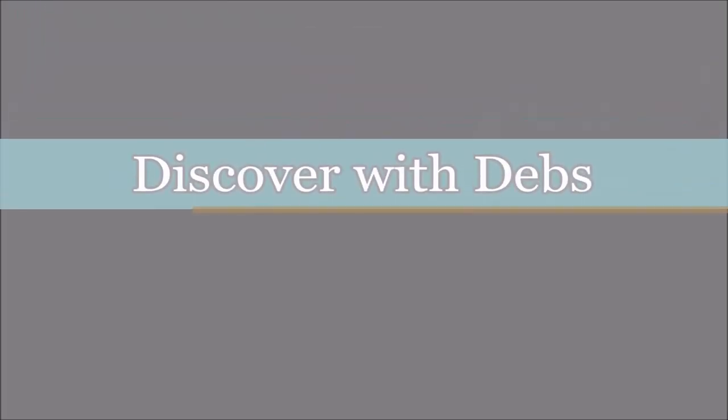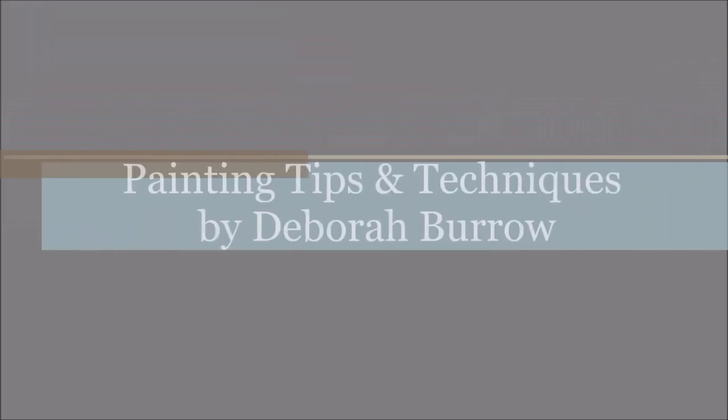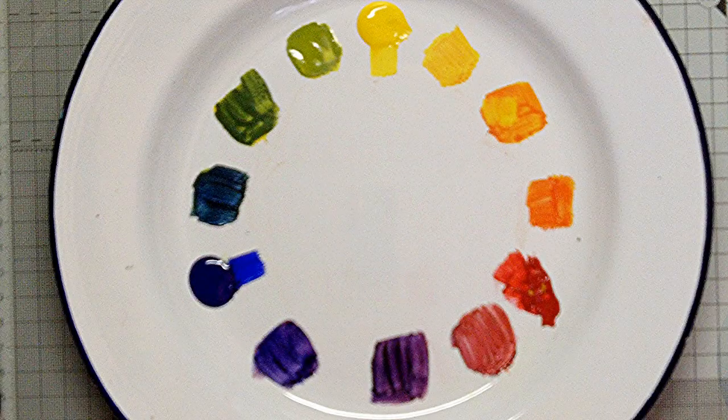Hi there and welcome to Discover with Deb's painting tips and techniques with me Deborah Burrow. Today we are looking at choosing a limited palette for a painting. Limited palettes are a way of producing a harmonious and clean looking painting and there are several ways and I'll go through the most common.